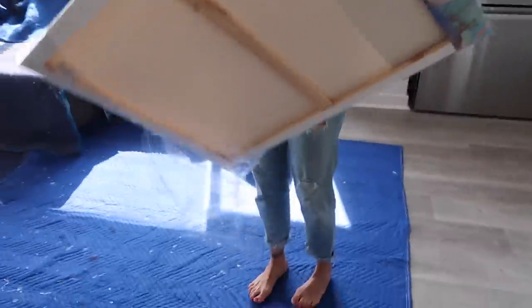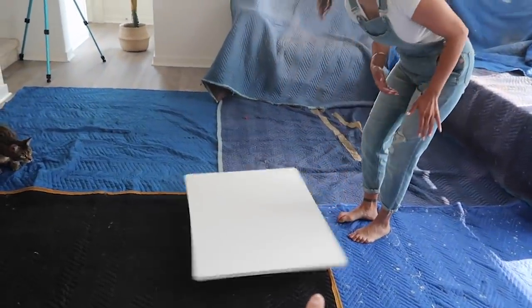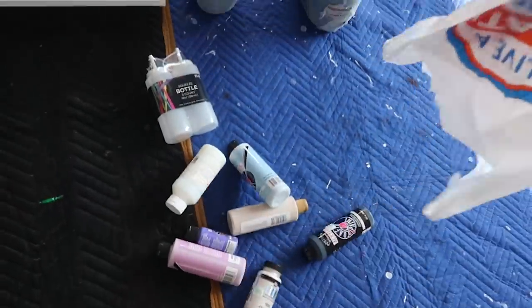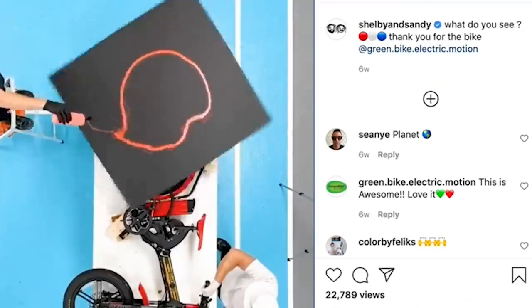We got canvases — a big one over here. We have a thing we're gonna be spinning it on. We got some squirt bottles, and lots of paint. I told you in the beginning this is inspired by Shelby and Sandy — this is the one we're gonna do. I'll show you guys the video. So what you just saw a little part of — that's what we're gonna try and recreate.